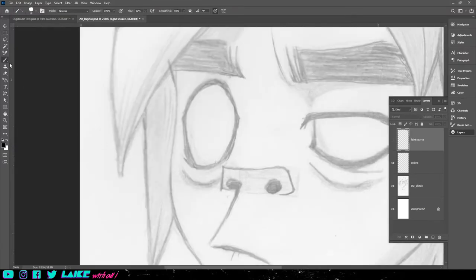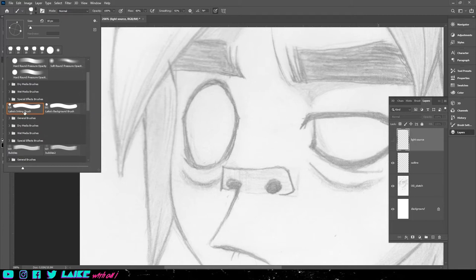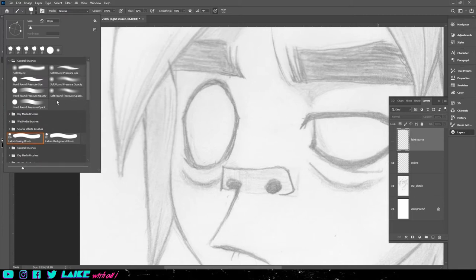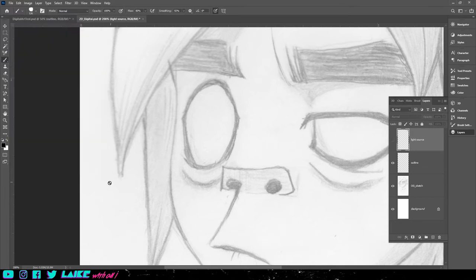First things first with the outline. I'm going to go up here to where I have my own inking brush set. You can use the hard round pressure size if you want to, just to start out. But I recommend making your own type of brush so that it gives it more of a pen-like feel. I kind of based it around Jamie Hewlett, who is the illustrator for Gorillaz, so I kind of want to have a similar pen-like look to the brush.